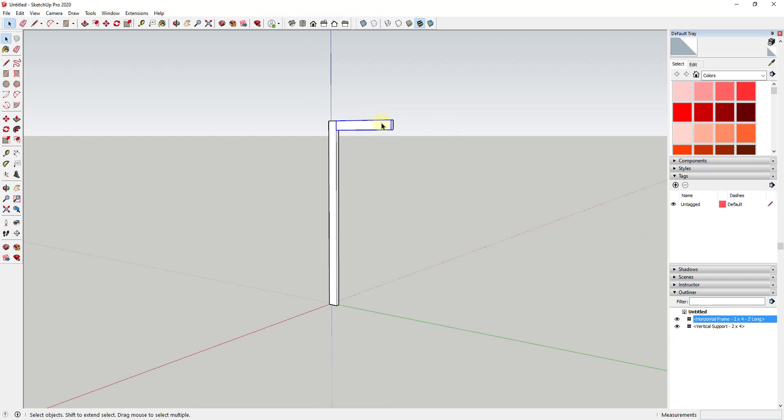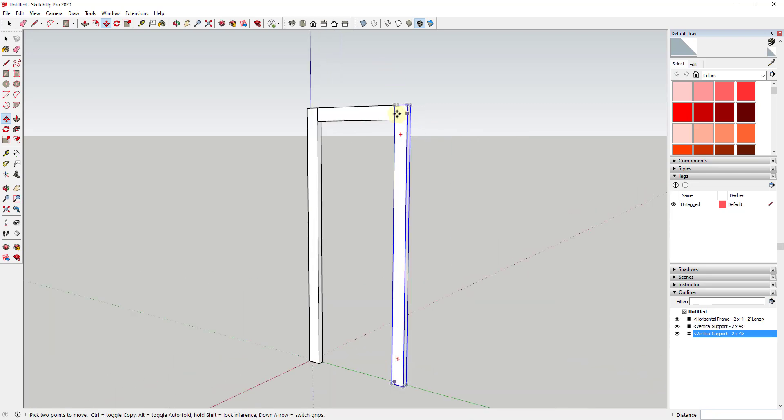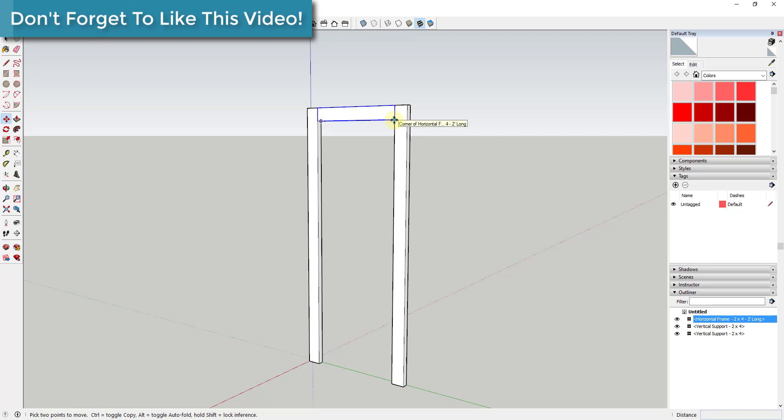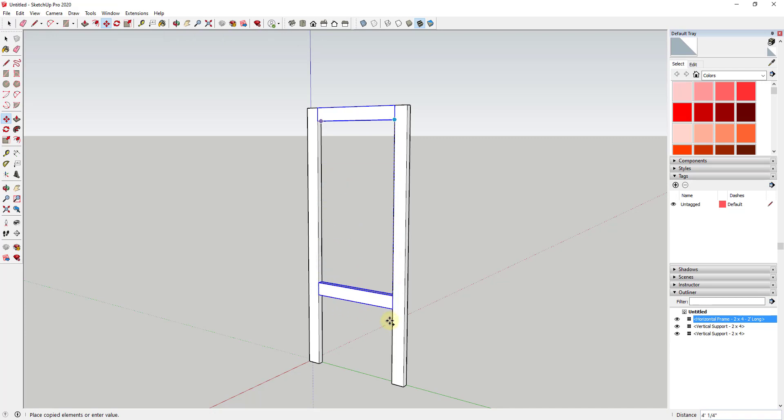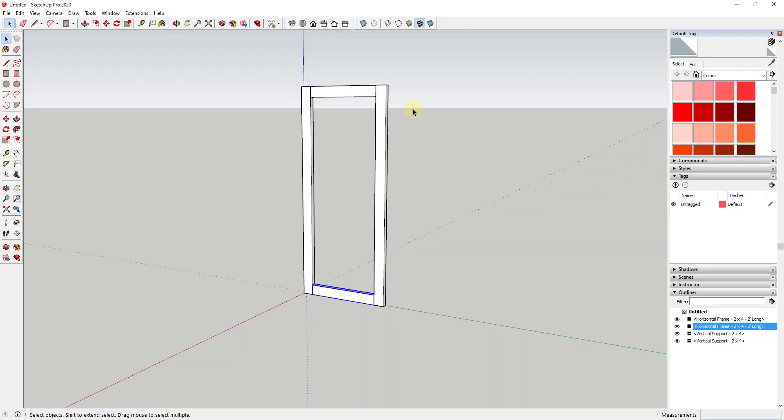We're gonna start by using the move tool in copy mode in order to create a copy of this across the way. Select this piece and activate the move tool by tapping the M key. Mouse over the corner, and before you click, tap the Control key — you can see how that gives you a little plus next to your cursor, which means you're in copy mode. Single click, move your mouse across, and click to create a copy.